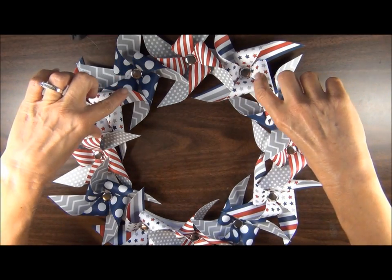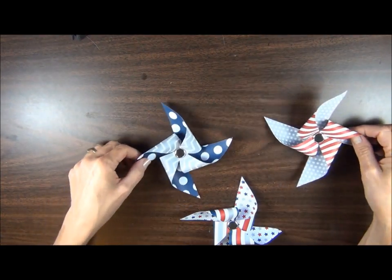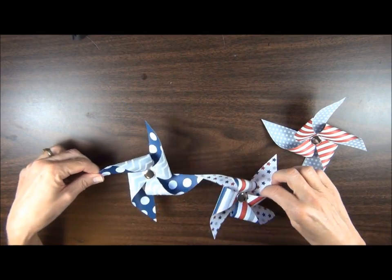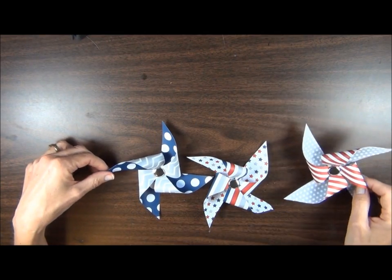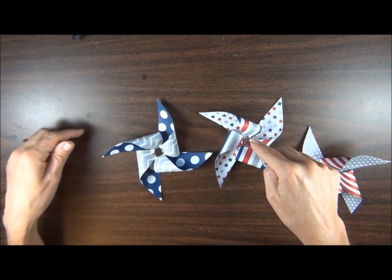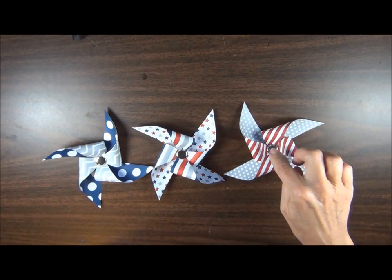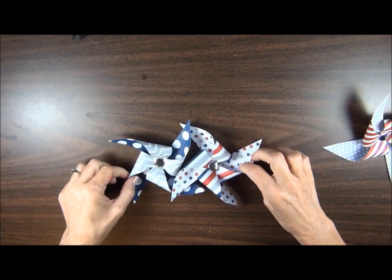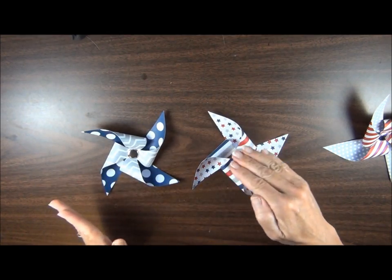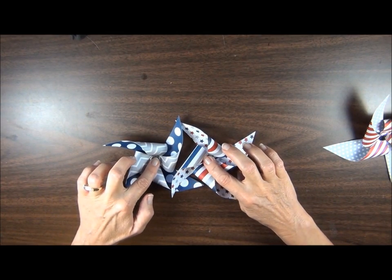Then you can fit two more pinwheels in between those. The other thing I found helpful is if you have the pinwheels all going in the same direction, they kind of nest together better. See how this one is curving to the left and this one is curving to the right — if you keep these all in the same direction, they will nest a little bit easier when you're going around the wreath.